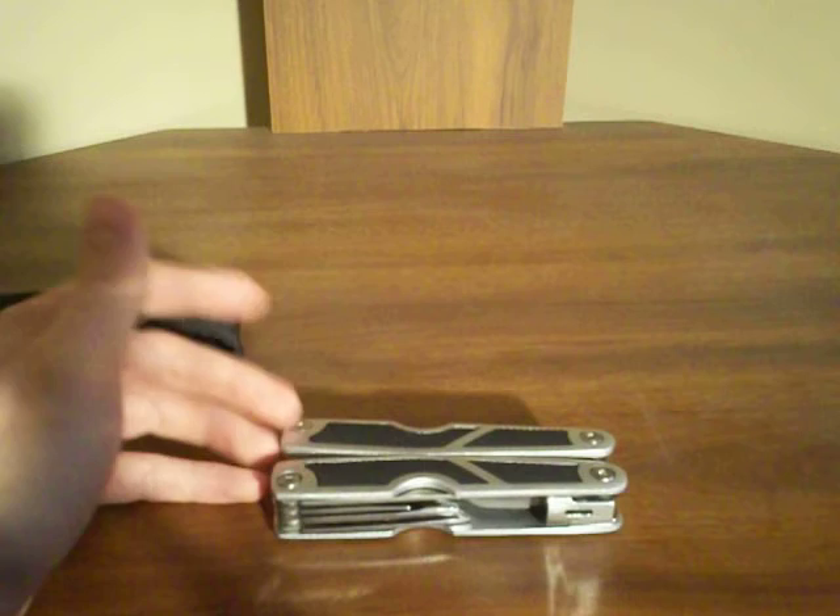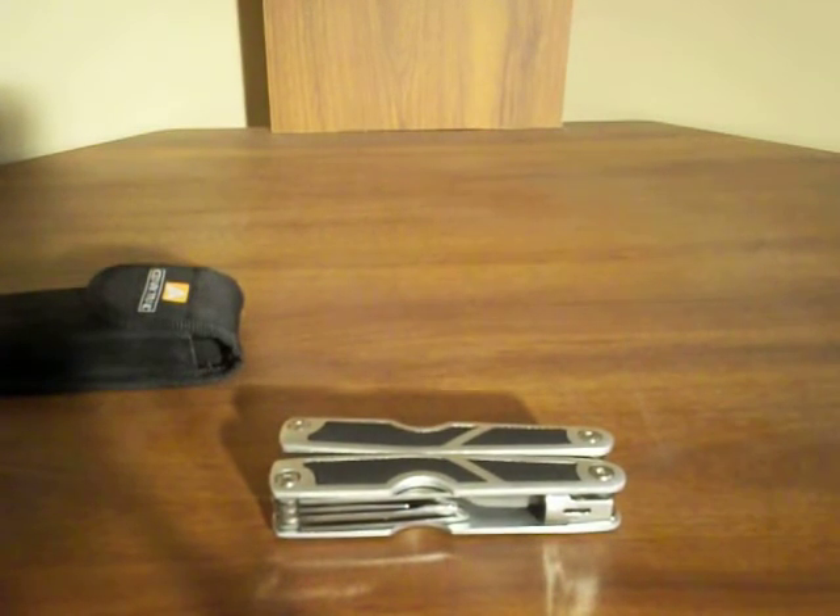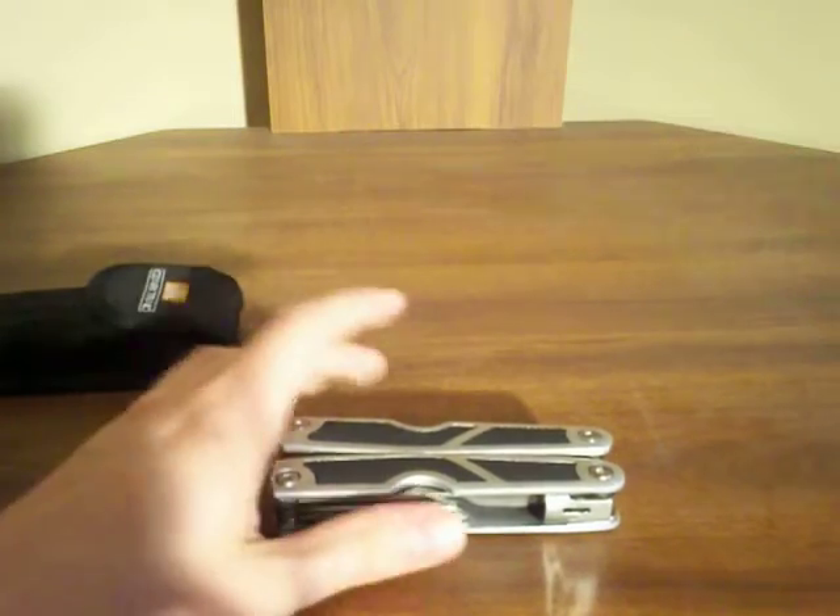Because that's just not going to work out too well for you. But the knives in there are good, the saw is good, and those are really the only things out of there I use — except maybe the pliers every once in a while.